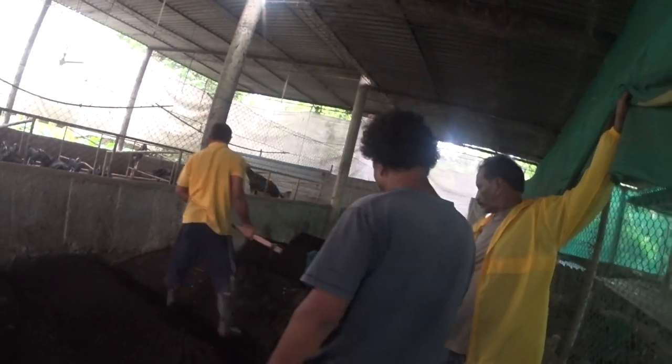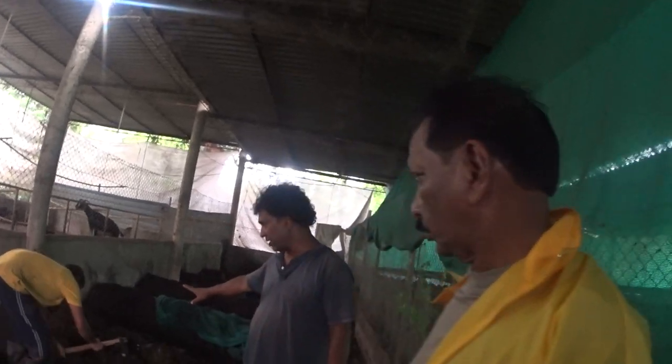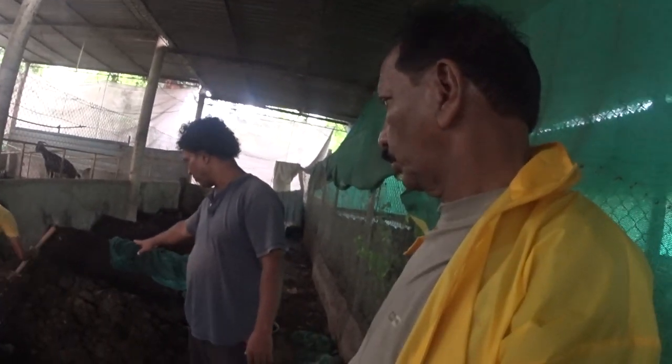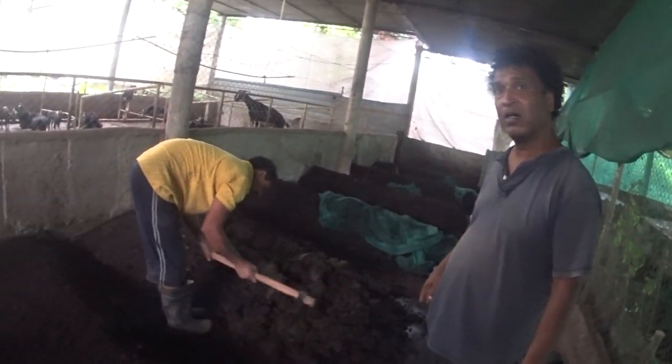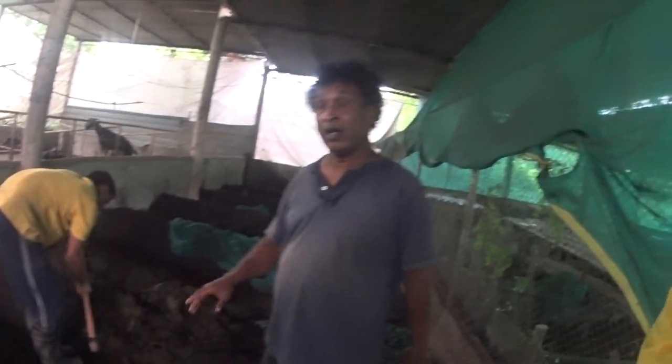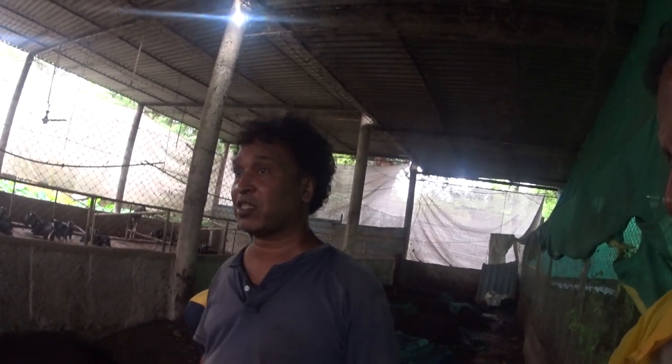This cow dung is about 20-25 days old, so you have to loosen it up this way. We have to dump the cow dung. This is just pure cow dung — in pure cow dung the earthworms multiply much faster.